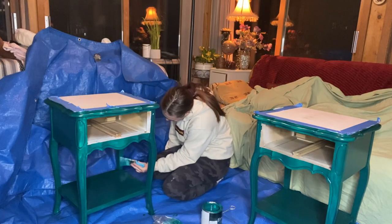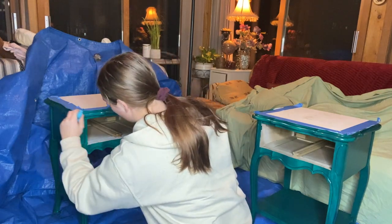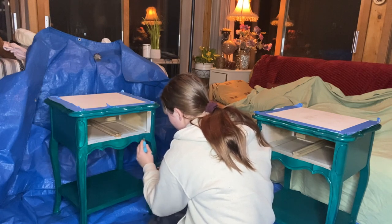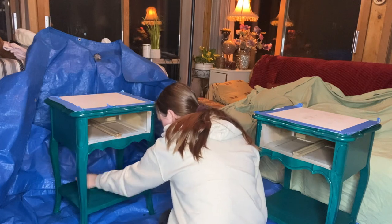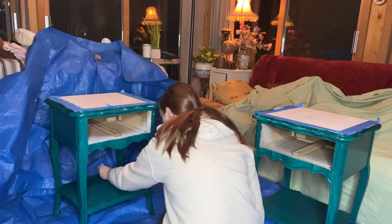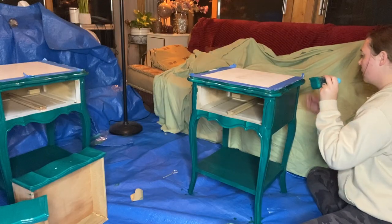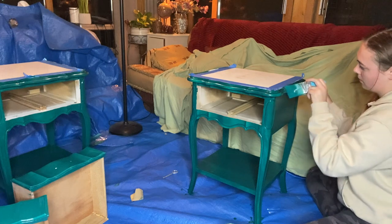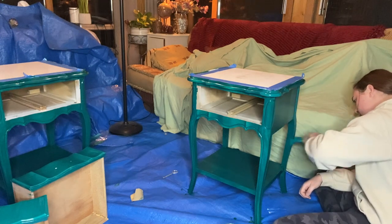I left off recording the first coat and now that it's dark I'm showing coat number four. The amount of coats needed on these nightstands was the only annoying thing about this paint, but a tinted primer would have helped a ton. Even after coat number four it was still obvious there wasn't full coverage yet, so I went ahead with coats five and six until it was finally looking super beautiful.